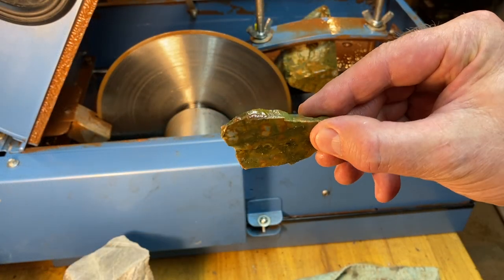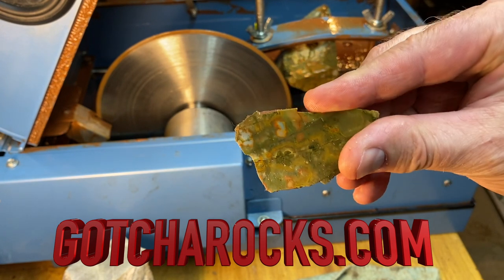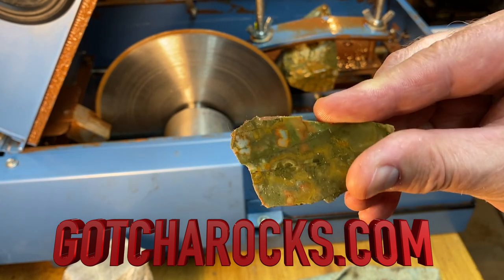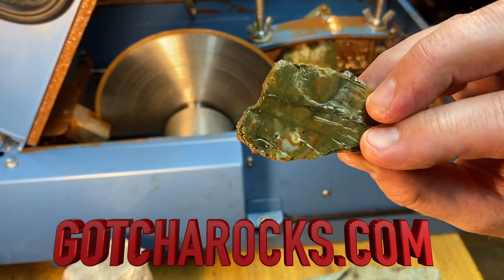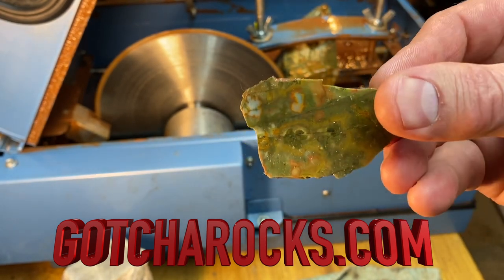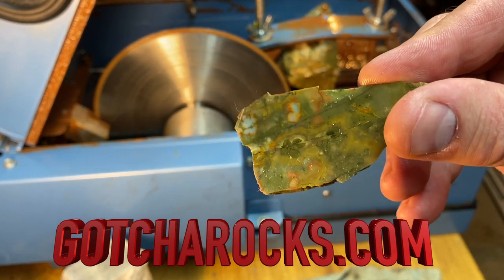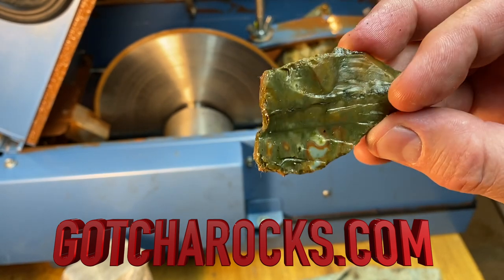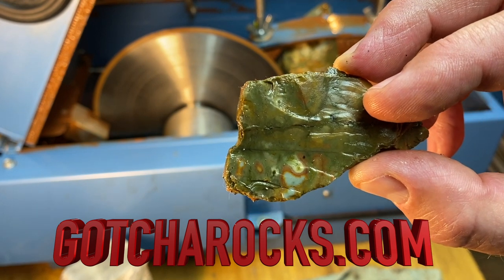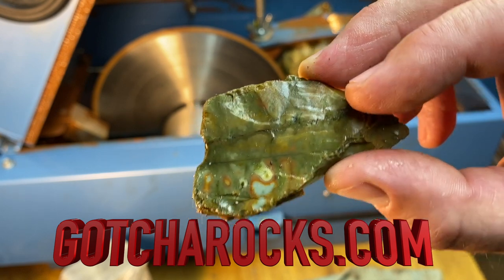So here is the cut stone — this is the Rocky Butte Jasper. You can see there are some really nice patterns in here. This will make a great cab. As I go through this stone we're going to see all kinds of different patterns, and that's one of the exciting things about having a slab saw — it's just amazing what's inside all these jaspers and agates. Anyway, that's all I have for today. If you haven't subscribed, please do, like, and share this with your friends. Take care, guys.